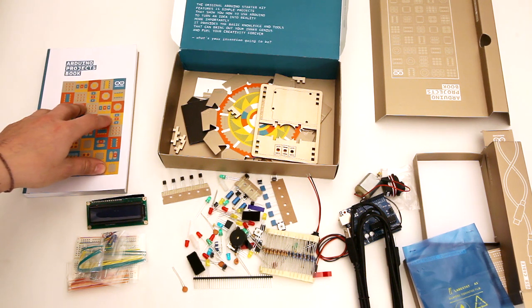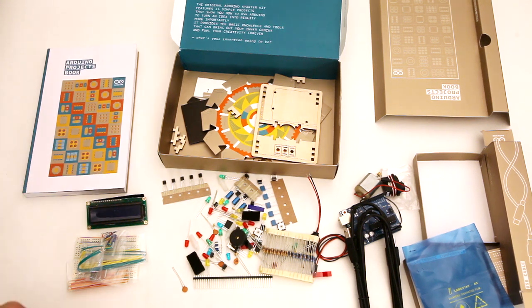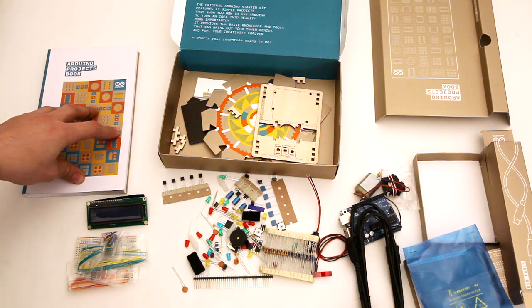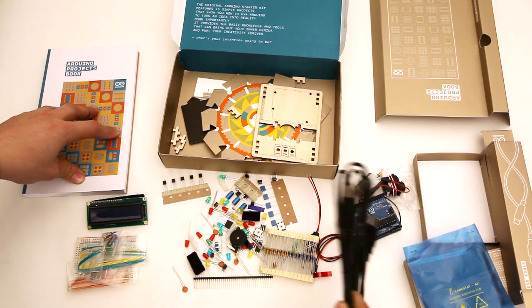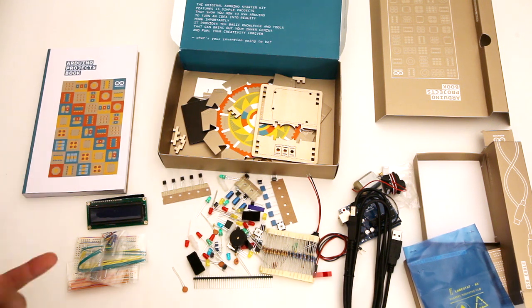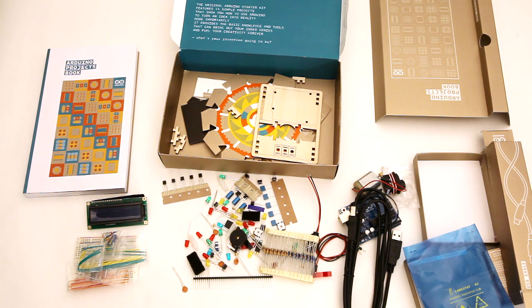I'm going to make another video where I go through and complete one of the projects, and then I'll make a third video as an overall review of how well I think going through the project went — if it has everything you need. But so far, this looks like a really extensive kit. I think it retails for around $125, which is a pretty good price considering everything that it comes with. That price might not be set yet, but I believe it's going to be right around there.